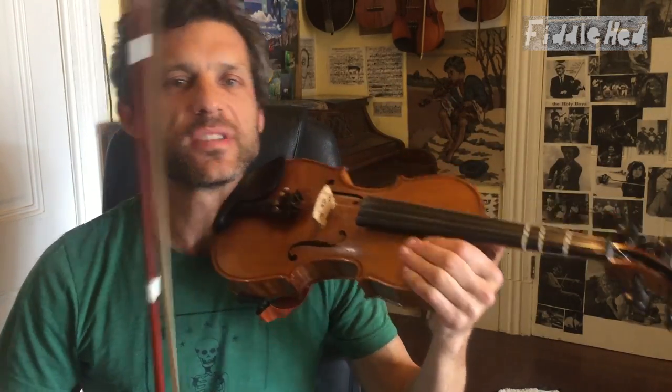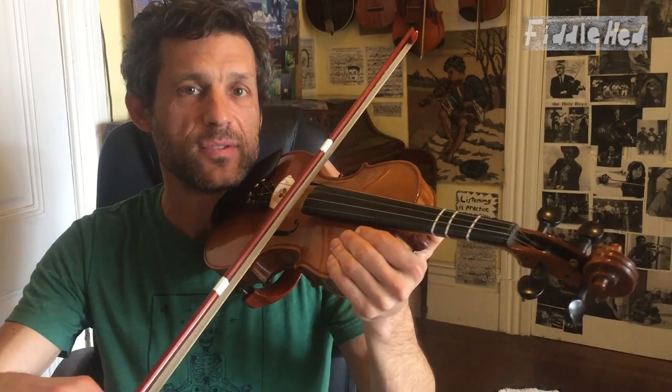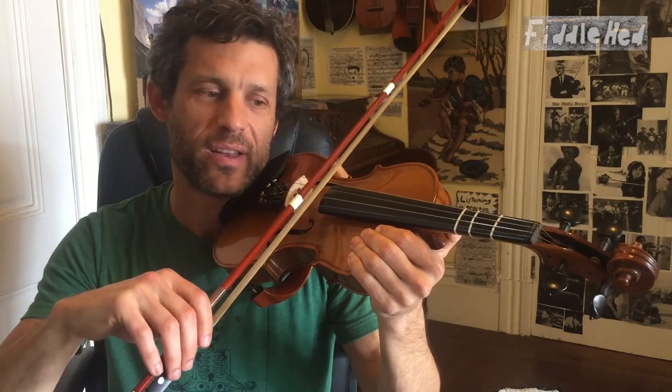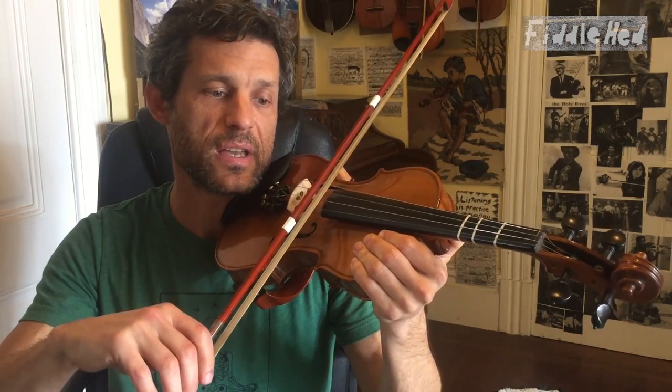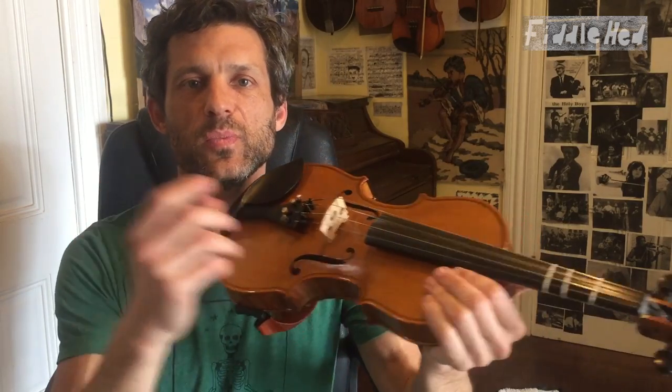Very cool. Thanks for doing that. Now pick up your fiddle again. Let's play it with something very simple on the fiddle — just an open D string. One and two and three and four and. One and two and three and four and. Now, this may be hard. A great strategy for when you can't quite get something while bowing it is to pluck it.